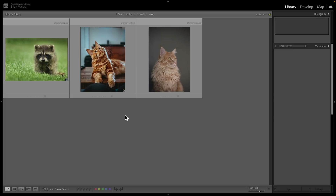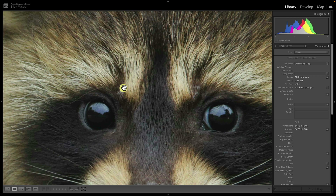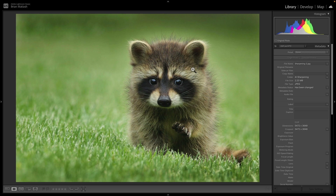Here we are in Lightroom. I've got three cute photos of animals, which will give me the opportunity to explain the differences between the two types of sharpening. The first and most common is where you have a photo that's already sharp — everything is in focus. The hairs, eyes, mouth, snout, and little claws are all good — but you want to add a little bit of extra pop, a little bit of extra detail.